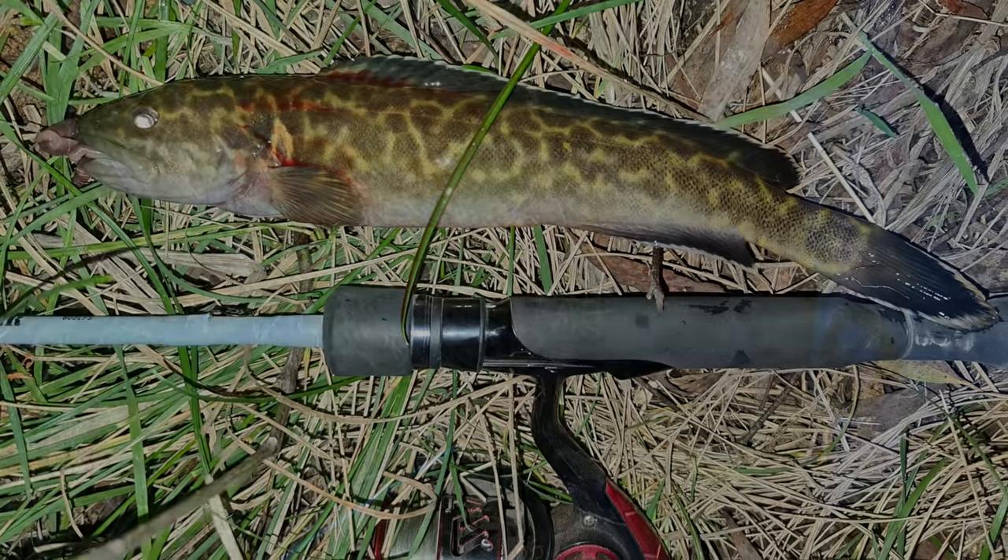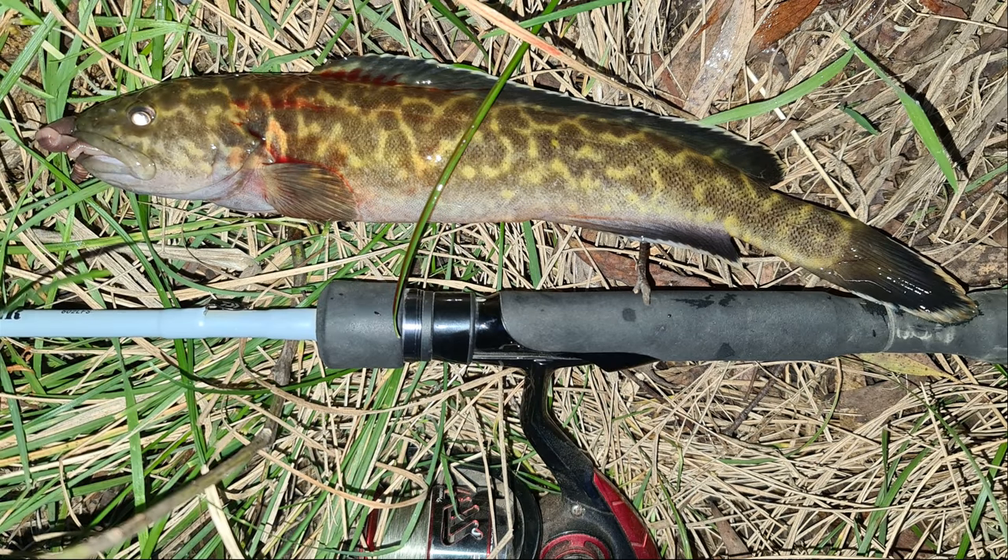I reckon I've just caught myself a 30 centimetre blackfish — that is absolutely beautiful. I'll get a measure in a second, but I want to get a quick photo first. While he's laying there nice and still, let's get a measure. Oh, he's got to be 30 — 31! A 31 centimetre blackfish! Woohoo!